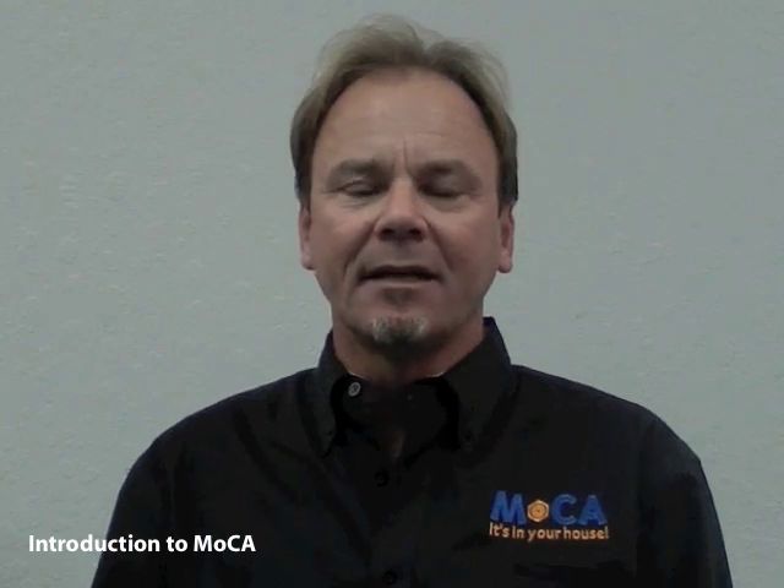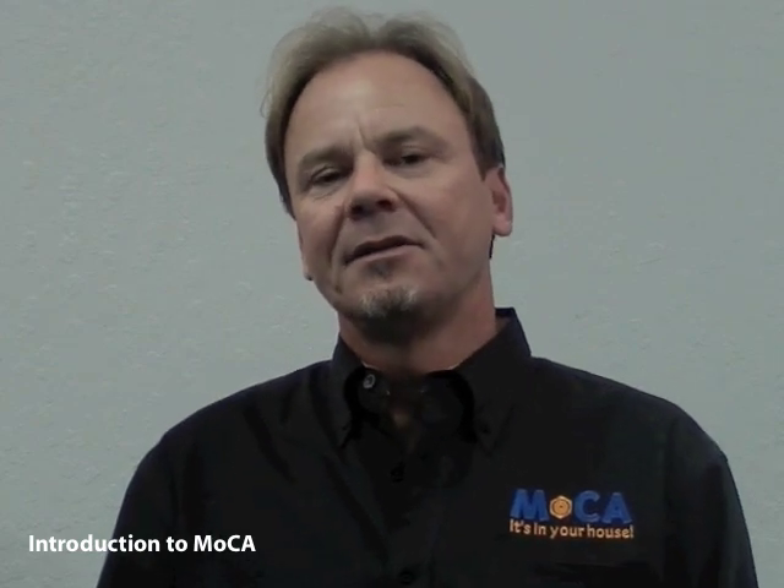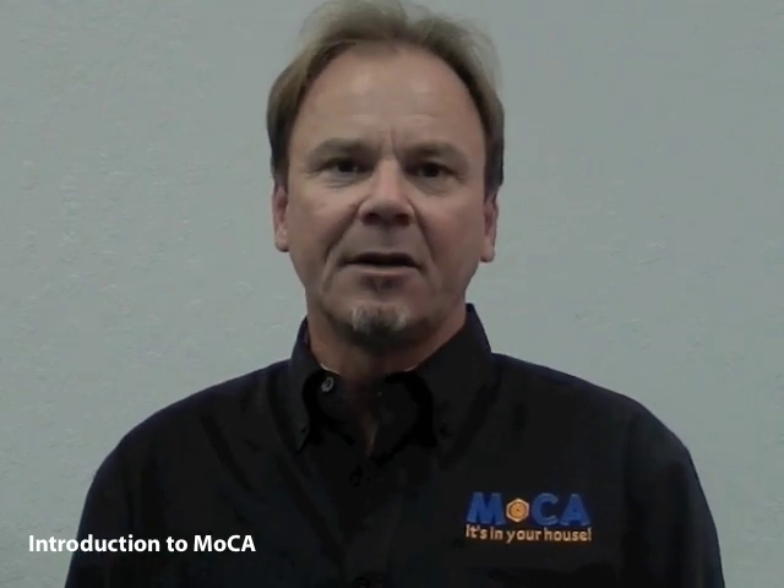The magic of the MoCA network is that it does allow communication from outlet-to-outlet in the home, and this is done through a concept called splitter jumping. Within the home, the coaxial wiring contains not only coaxial cable but devices called splitters and directional couplers. These devices split the downstream CATV signal to the various rooms in the home and have been used for many years. MoCA is able to overcome these physical characteristics and operate from room to room in the house.